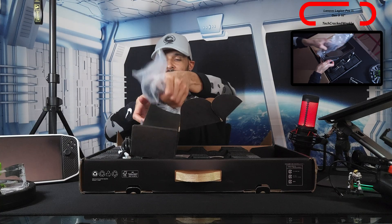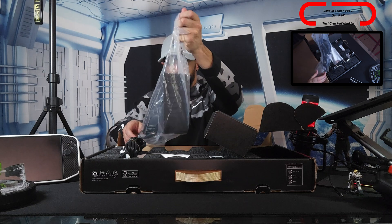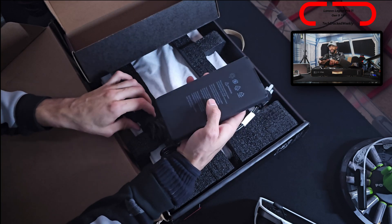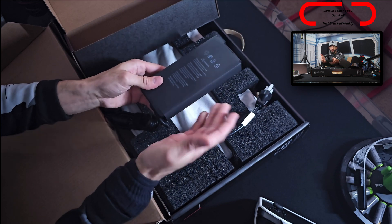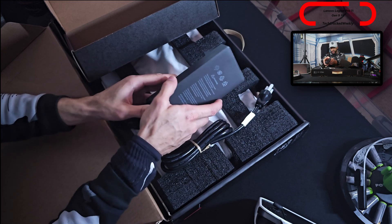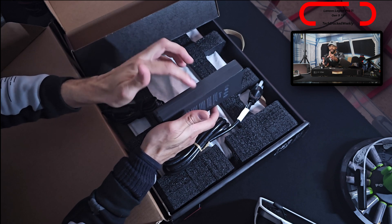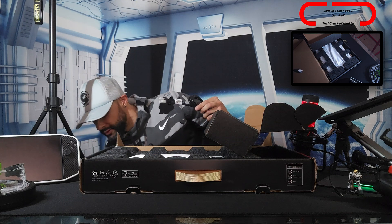We have a power cord and then the other portion of the power adapter. I'm taking it out to demonstrate how big it is — it's wrapped in a nice paper sleeve. It's definitely larger than a flagship smartphone like the S24 Ultra, about the same width but a little taller, and maybe three S24 Ultras stacked on top of each other for thickness. It has pretty good weight to it.